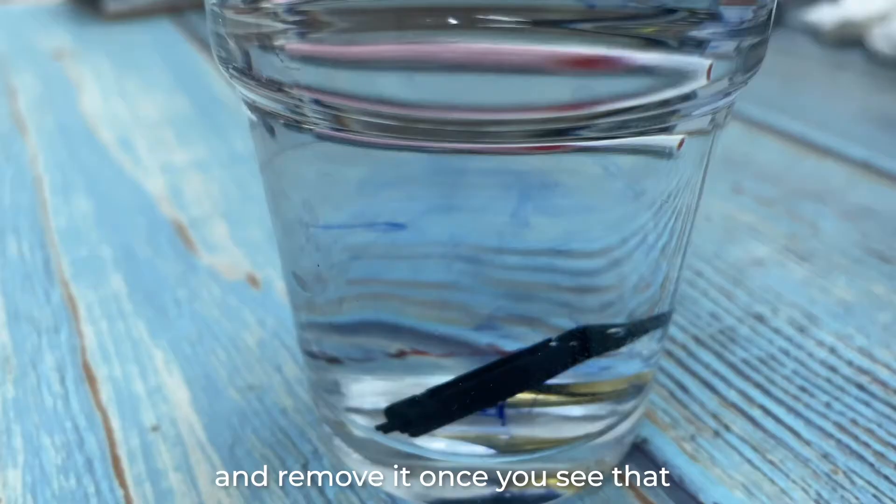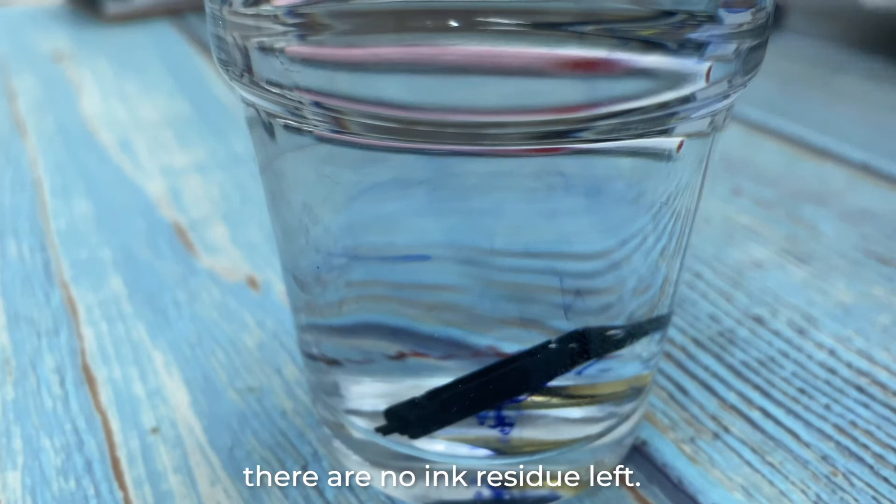Drop your nib and feed into a cup of water for one last soak, and remove them once you see that there are no ink residues left.